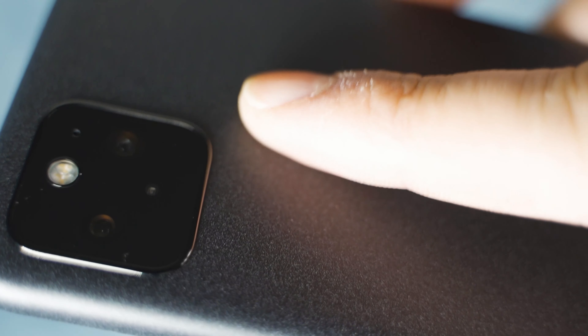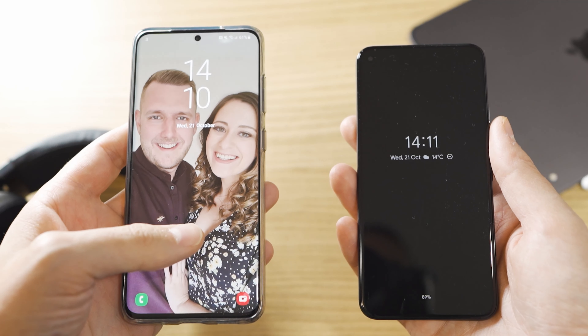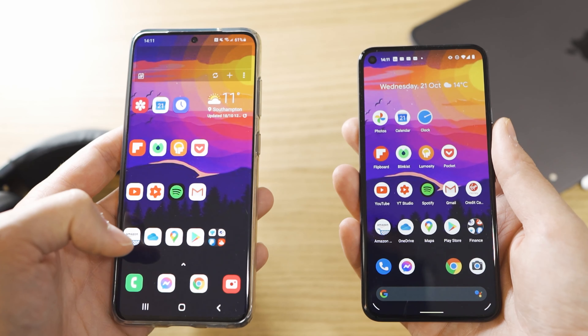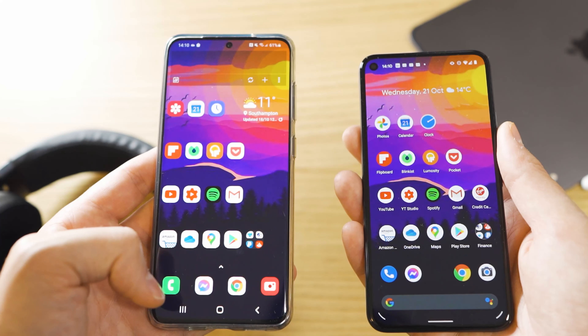You've got the fingerprint scanner on the back, which is the only fingerprint scanner. I'm not sure I'm a fan of rear fingerprint scanners, but it is in the right place for your finger to land on it perfectly. Unfortunately, it isn't as fast as I'd hope. When you compare it to the Samsung S20 Exynos version with the in-screen fingerprint scanner, it's actually a little bit slower than that, which I wasn't expecting at all.